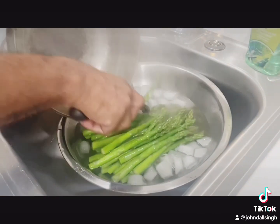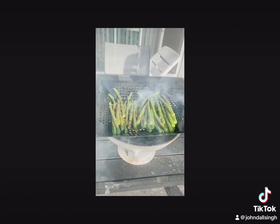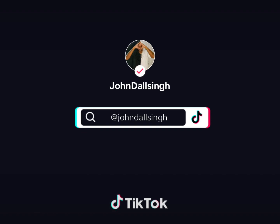Get it all distributed properly. Here's what we add to the asparagus before we grill it.